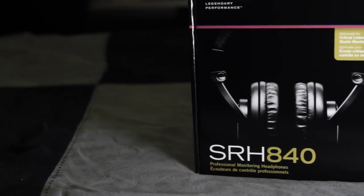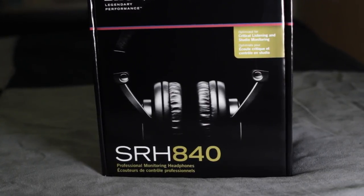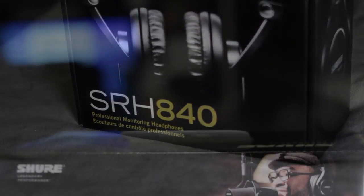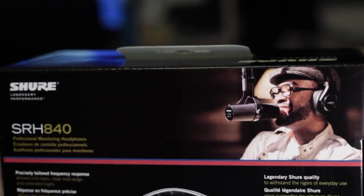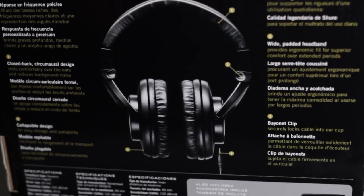Shure sent me these headphones a few months back after my previous set of Shure SRH440s broke. The one thing broken on the 440s was the headband, which had snapped at two places at the hinge. I used a bit of plastic epoxy to put them back together, and they work well again, except that they don't fold anymore.